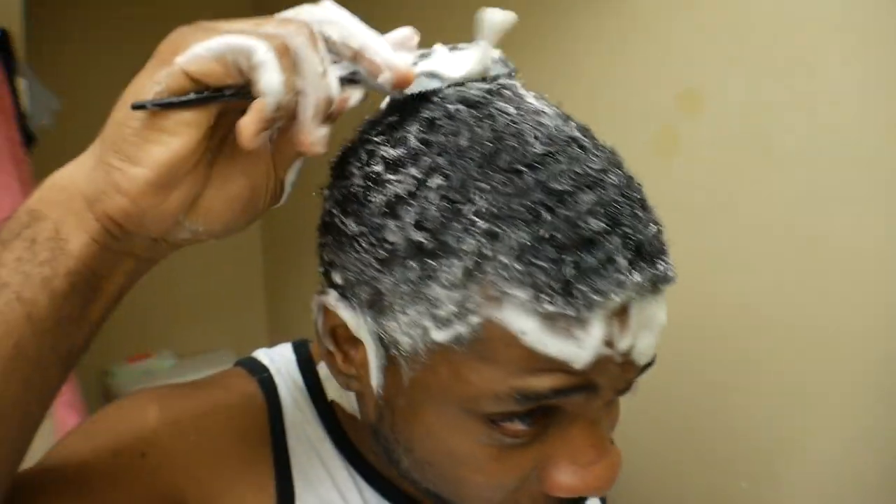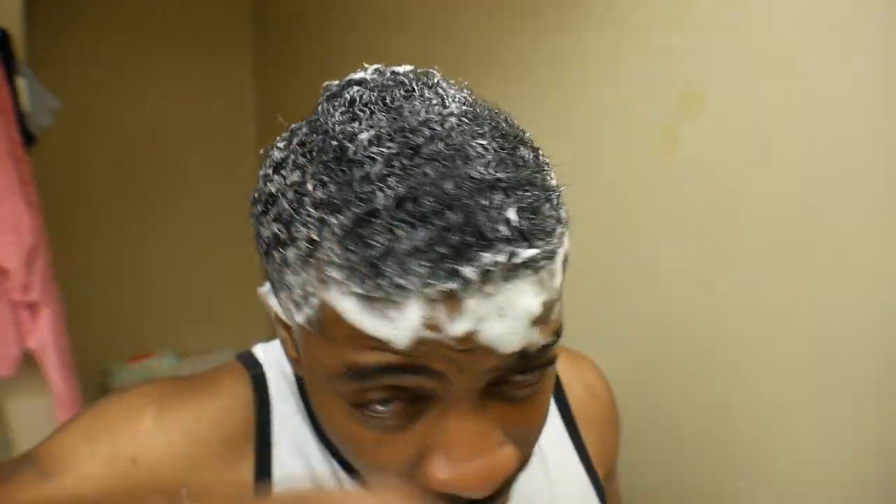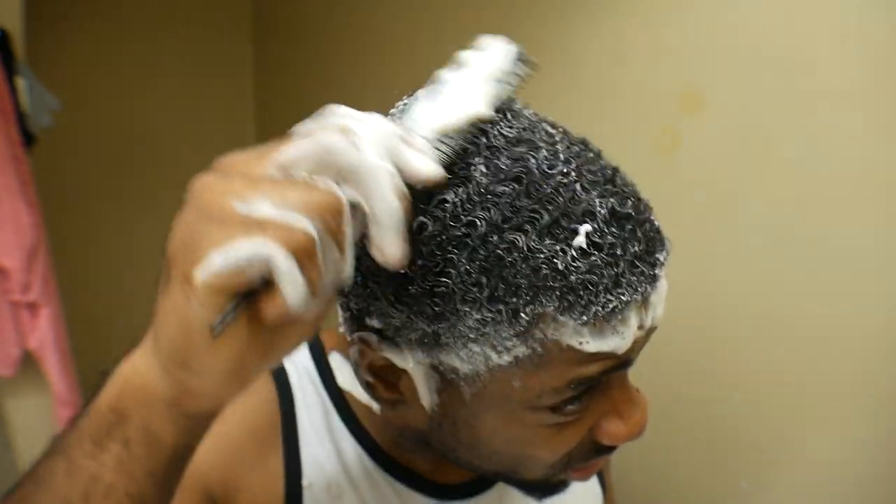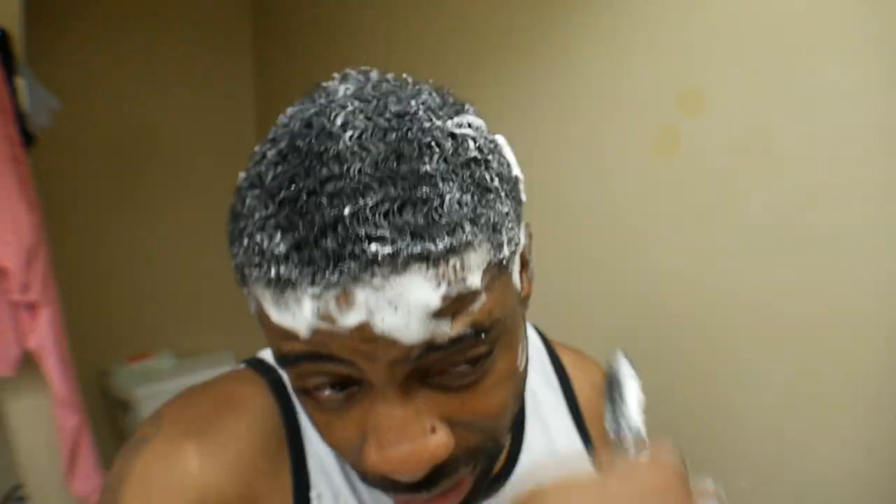We're going to go forward. Now when you go forward, you should see your waves coming back a little bit. I don't know for me right now because I haven't really been paying attention to my joints like that. So you're going to see what I have.